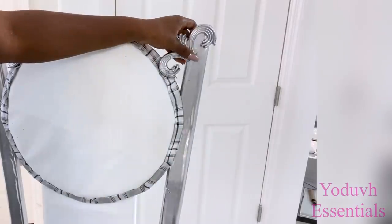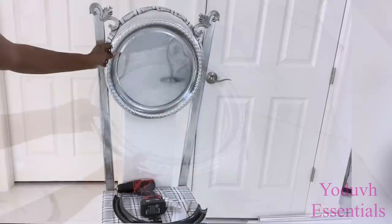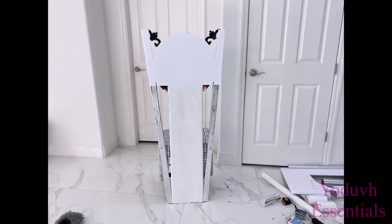I'll be adding a Dollar Tree Tray at the top. I just removed the middle part and attached it to the chair with a strong adhesive. The back was covered with canvas panel and a little fabric.